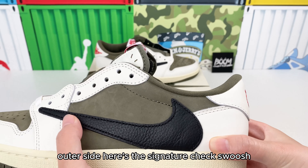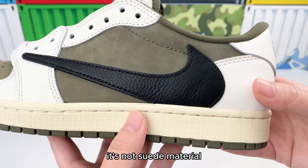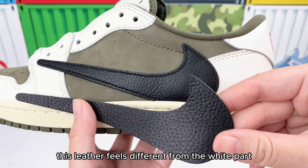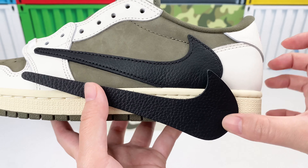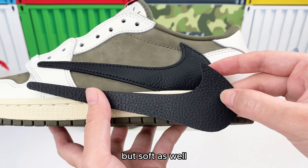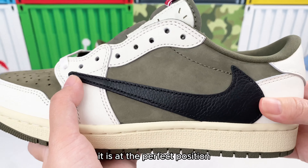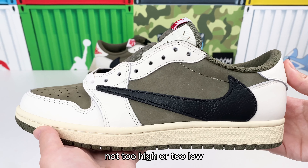On the outer side, here's the signature check swoosh. It's not suede material, but a piece of black lychee leather. This leather feels different from the white part — the texture is more pronounced, but soft as well. The edges have black stitches. It is at the perfect position, not too high or too low.